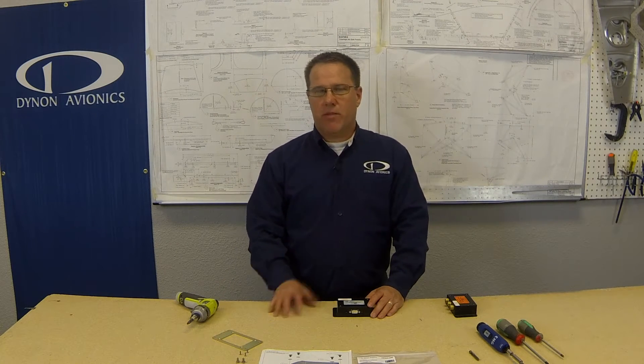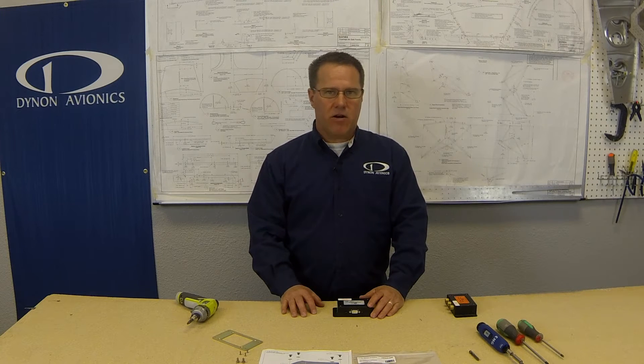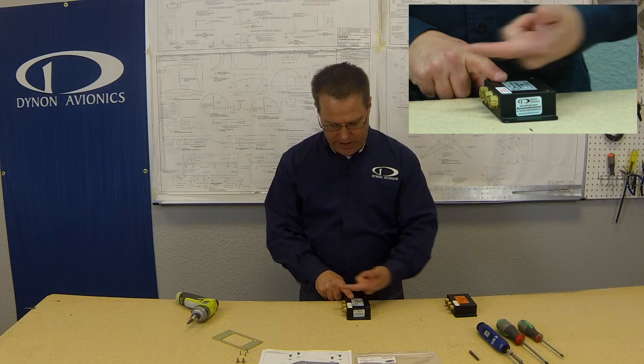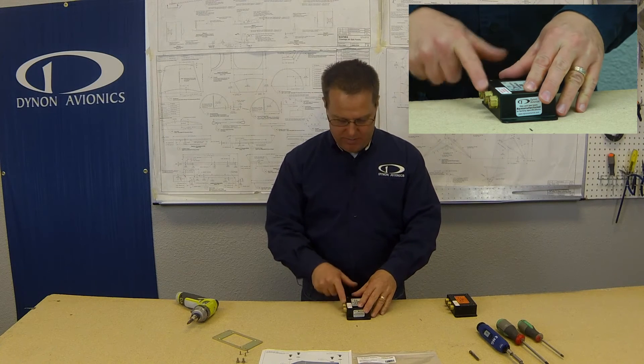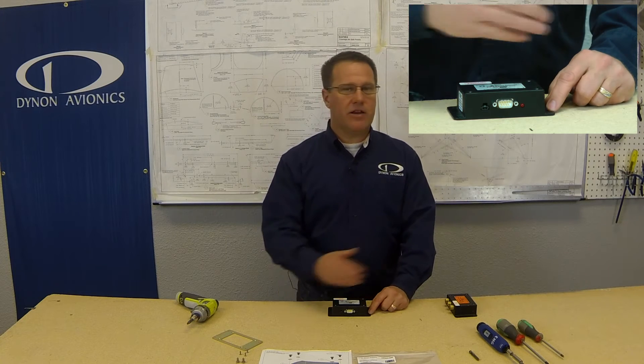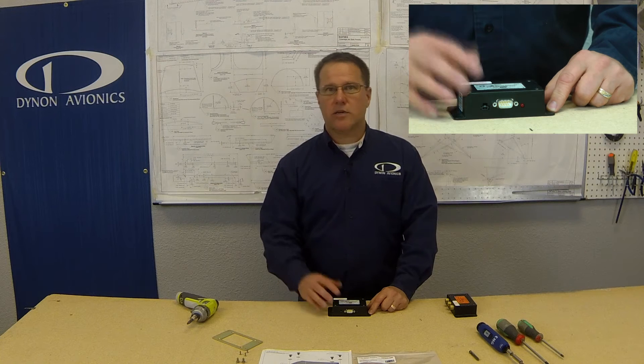Let's first talk a little bit about proper installation of the AHRS. When you mount this, you want to make sure that the direction of flight has to be towards these brass inlets, that you need to mount it rigidly so that it's not subjected to a lot of vibration, and that you don't mount it in an area where magnetic interference can affect the magnetometer inside the unit. Of course, that doesn't apply if you're using the remote magnetometer.